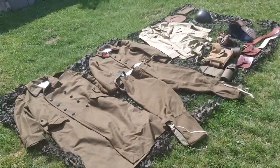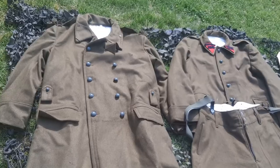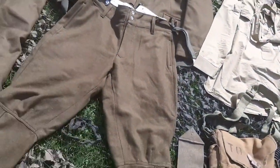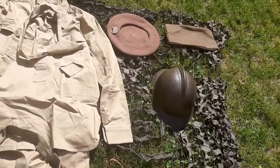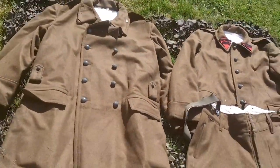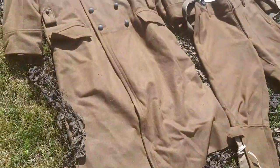Hey everyone, so today we are doing a uniform look in detail. I will go through everything real close-up and show you guys everything that I have. Pretty neat — let's get started with the great coat.